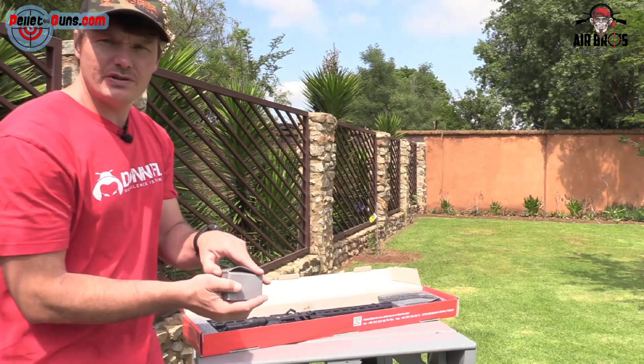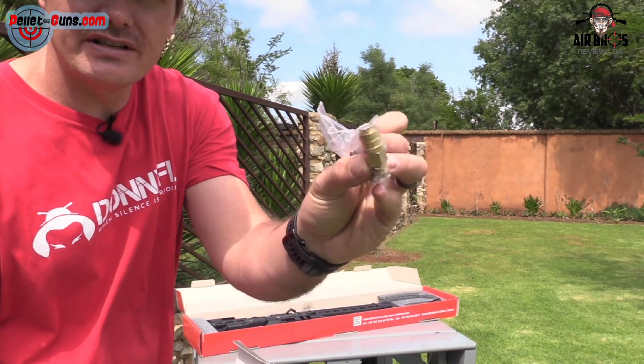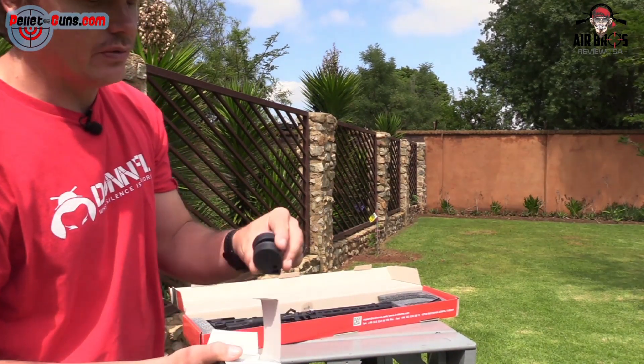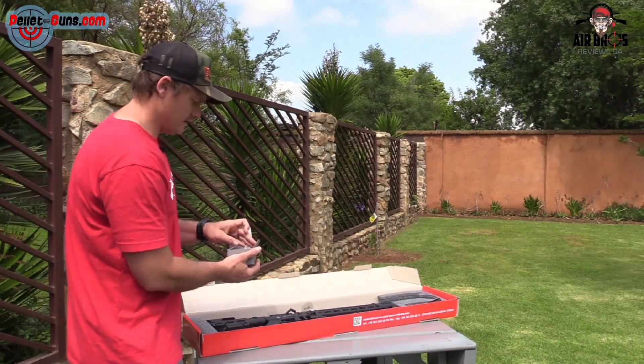Let's have a look at all the accessories you get inside. So basically you get your single shot loader, your quick coupler that goes in the front — which is quite nice, I like that — rather than the full probe. You get your two magazines, the old style ones, 12 shots in .22. That is quite cool, so that's what you get in this little box.